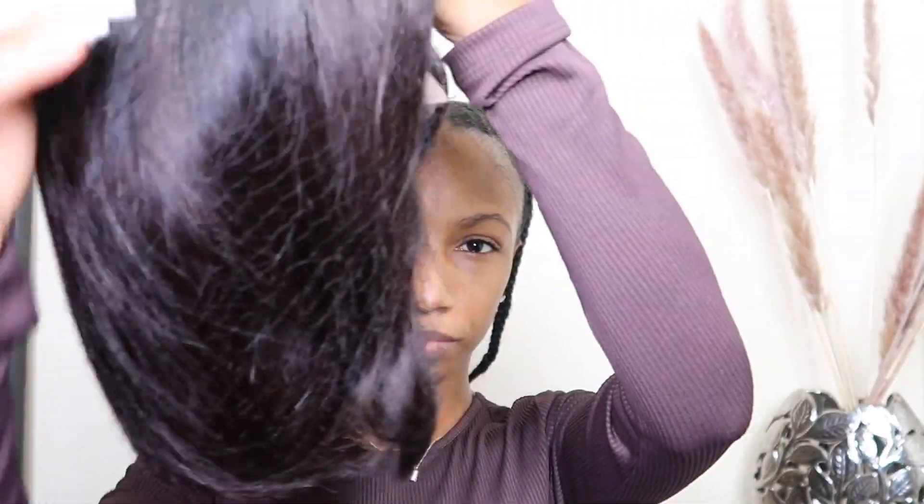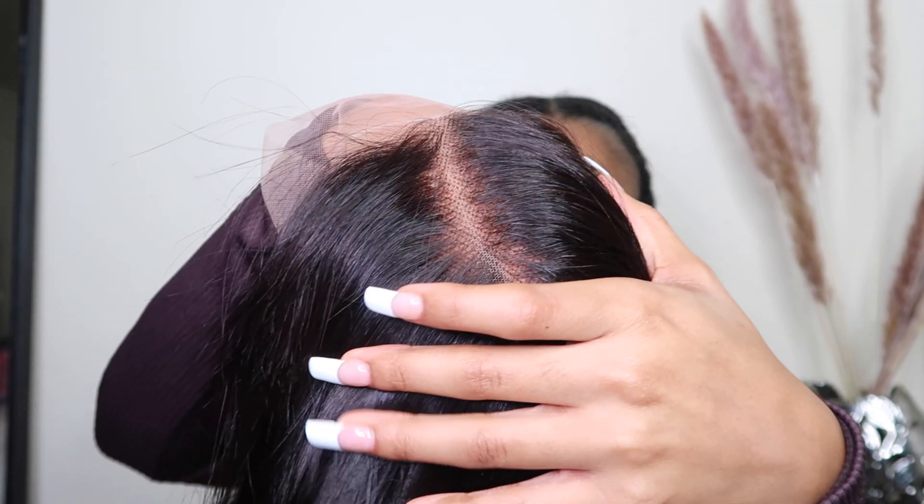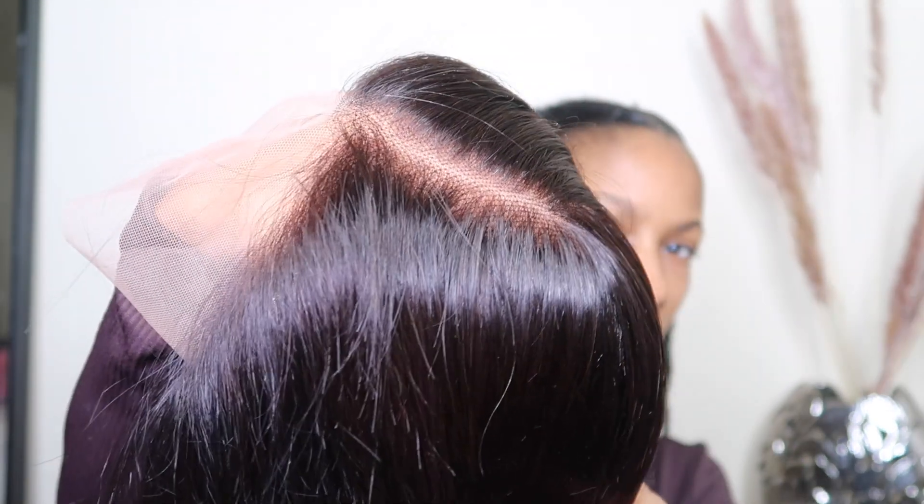Once I'm done working through my little tender head and getting that braid down, this is the wig straight out of the box. This is a 10 inch bob from Love Me Hair. This is medium Swiss lace in medium brown, and it already comes with the elastic band attached to the wig.